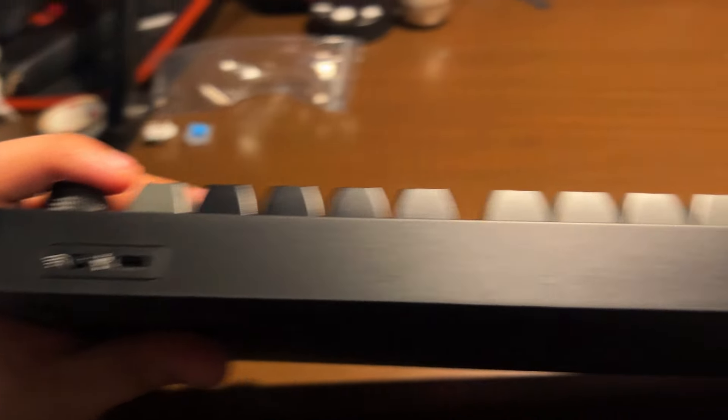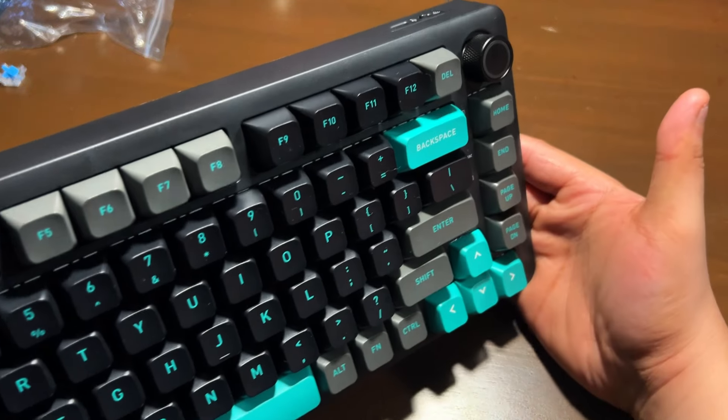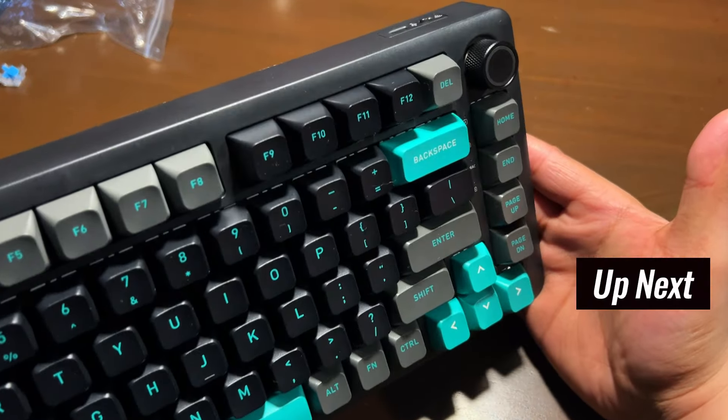On top of the keyboard is where you'll find the dongle port or compartment. So far, I have no issues with its build — I think it's standard for the price.